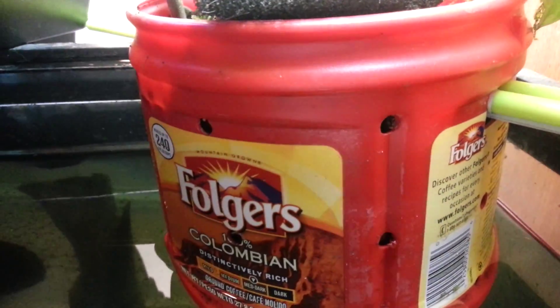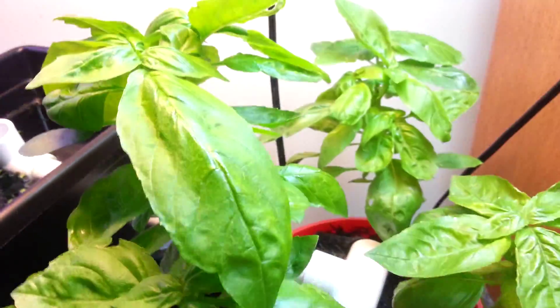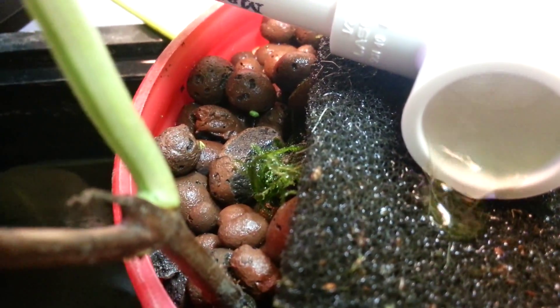Over here we have just a regular coffee container, and there are three basil plants. I planted a couple of seeds — you might be able to see them right there — already sprouting.